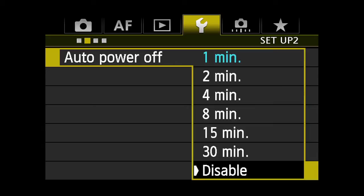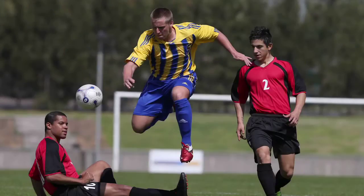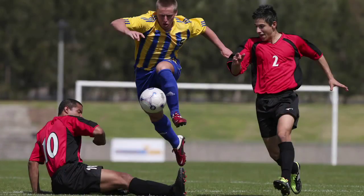Or, if Auto Power Off is disabled, the camera will hold the exposure until you turn the camera itself off.